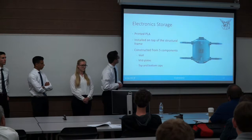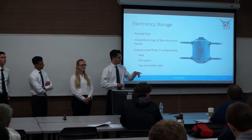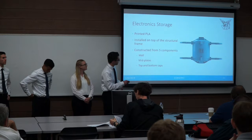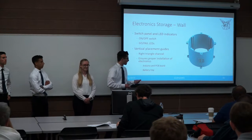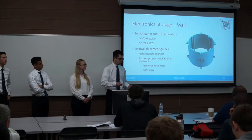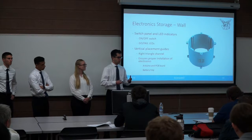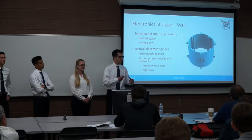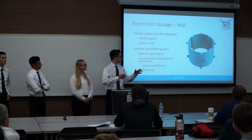The electronic station is printed in PLA and installed above the structural frame, constructed from five components: a wall, two mid plates, and bottom and top caps. The wall features a control panel with two LEDs — a go and a fail — plus an on-off switch, and placement guides for our PCB and Arduino. The Arduino mounts to the PCB board with standoffs to prevent unwanted connections, then slides into slots so it sits flat on the bottom without any unwanted imbalance.